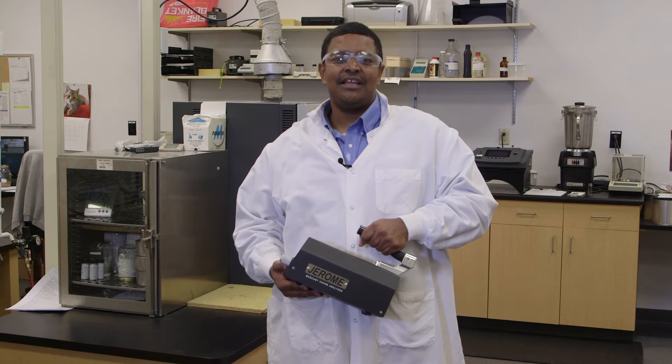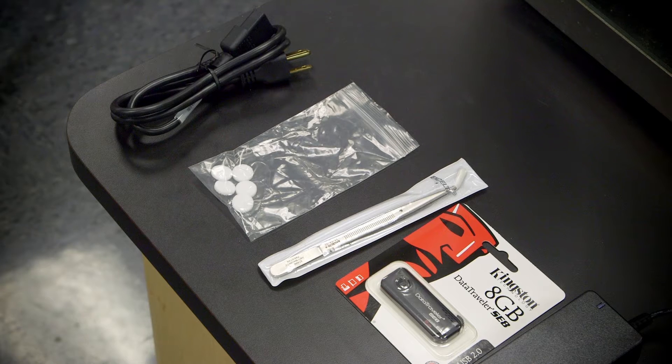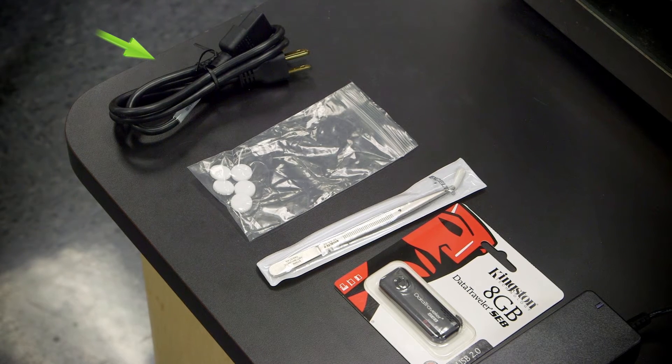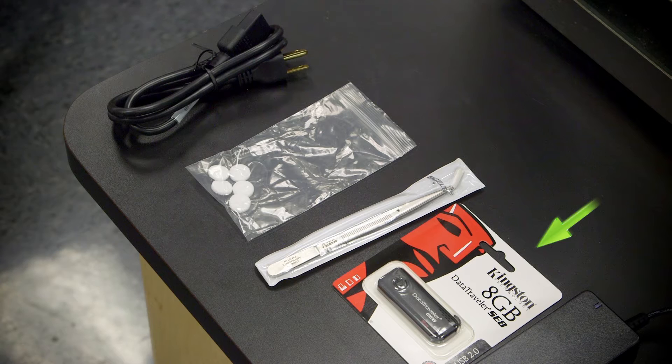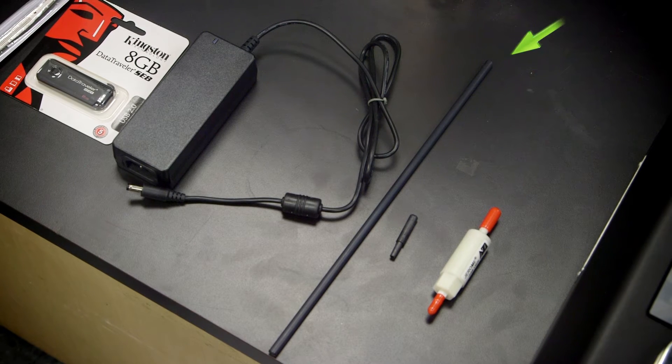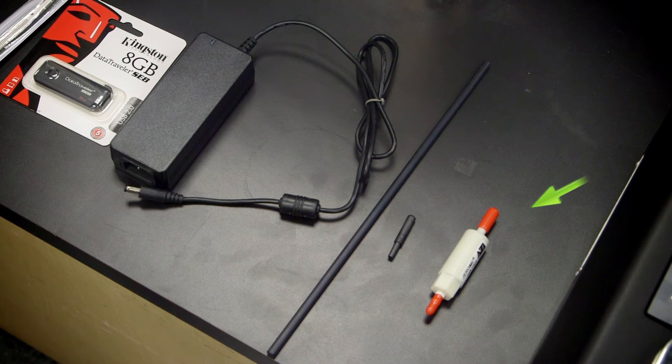Congratulations on your new Jerome J505. Before we begin, let's make sure you've received everything on your packing list. The accessory kit for the J505 includes a 3-foot line cord, one pack of five fripware filters, tweezers, a USB flash drive, an AC adapter power supply, a probe, a quarter inch to one eighth inch tubing adapter, and a zero air filter.